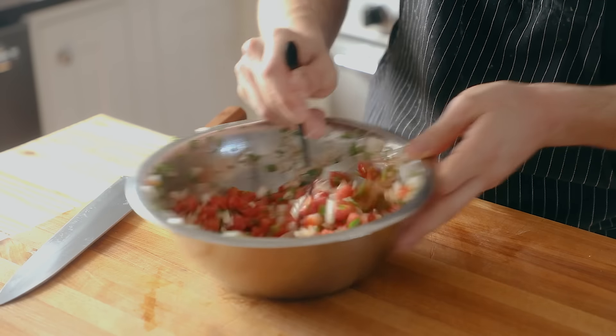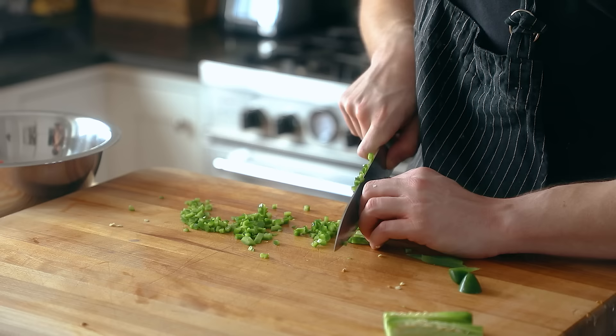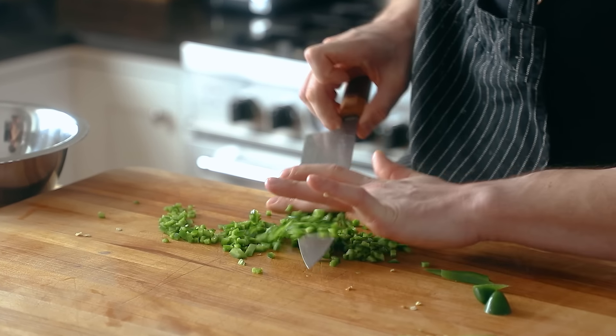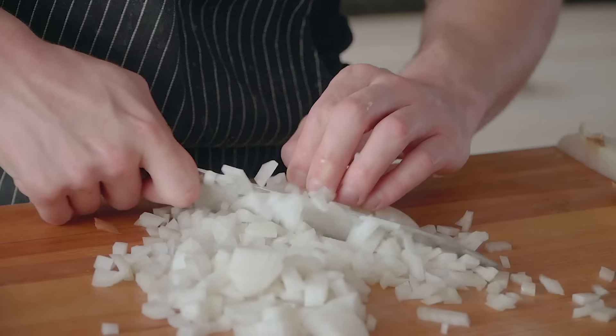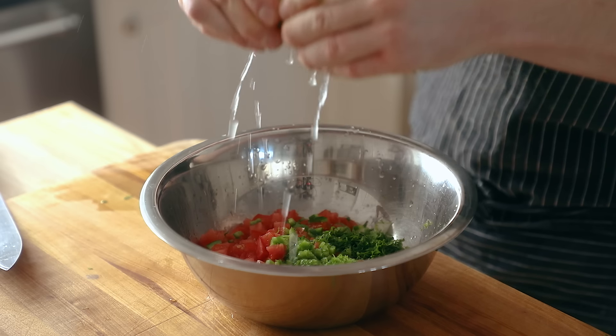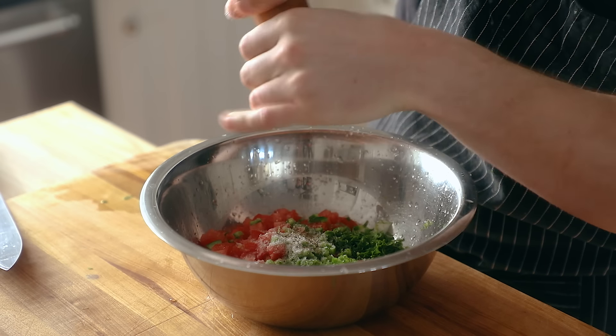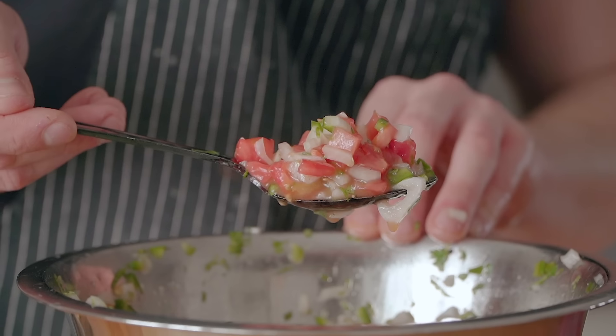To make a simple pico, get yourself a small bowl and add one large ripe tomato diced, one diced jalapeño — seeds in or out depending on how spicy you want it — half a finely diced sweet onion, a large handful of finely chopped cilantro, and the juice and zest of one lime. A nice little glug of olive oil and salt and pepper to taste. Give that a nice mix until thoroughly combined.